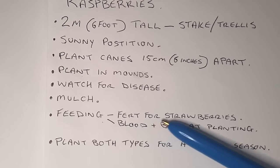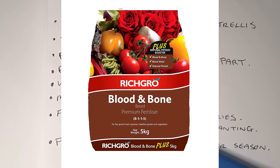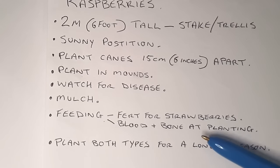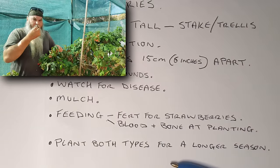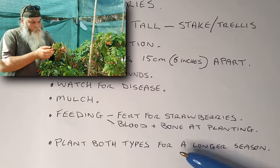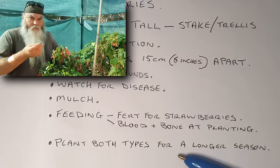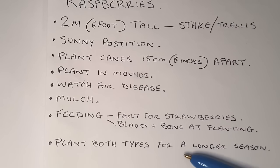For feeding, you can get a fertilizer for strawberries and I've found raspberries really like strawberry fertilizer. At planting I use blood and bone fertilizer, throwing it into the soil at planting. Occasionally if the plants look rough during the year I'll give them a bit more blood and bone and water it in. I get raspberries growing for six months of the year by growing both types — summer bearing and autumn/fall bearing — so I get a summer season and then autumn brings the next lot as well.